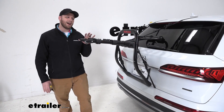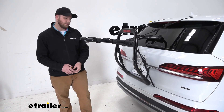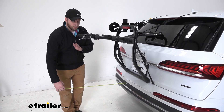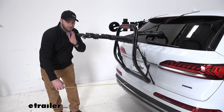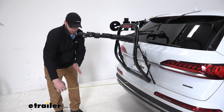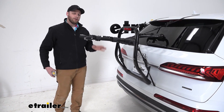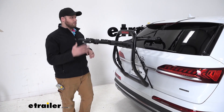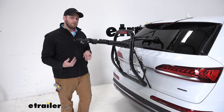Let's get a few measurements to see how this interacts with our vehicle specifically. From the rearmost part of the bumper to the outside of this arm measures about 27 inches. However, we are able to rotate the arms down to reduce the amount of length we're adding to our vehicle.